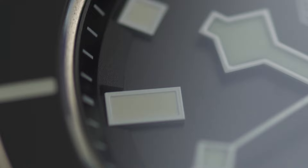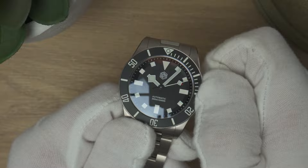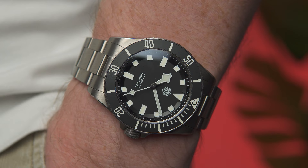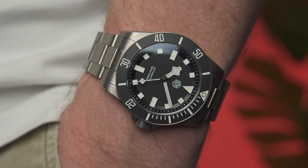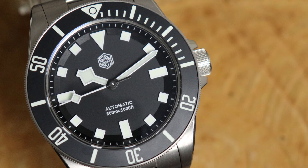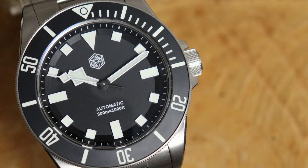Another con is the AR coating — or lack thereof. San Martin claim there is some AR, and you can sort of see a blue tinge to it, but the reflections on the crystal are ridiculous at times. There might be a layer or two of AR coating but it's as good as not being there. Also, just to the left of the six o'clock marker on the crystal, there appear to be tiny micro-scratches. It's a sapphire crystal and I've tried buffing them out, but nothing's worked. They're not visible unless under macro or in the right light, but it's a QC issue I wouldn't expect from San Martin.